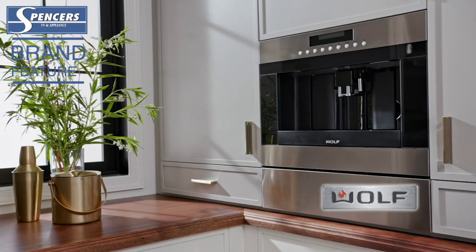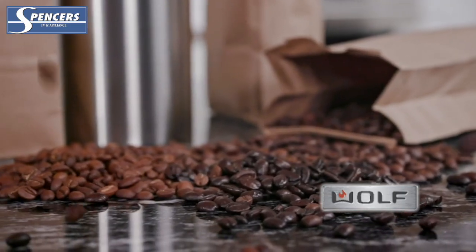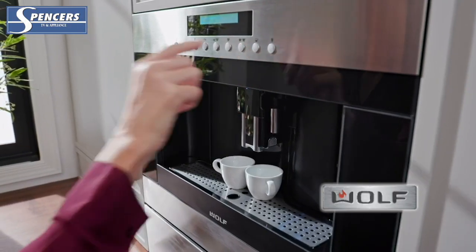Wolf Coffee Systems help you make the perfect cup of coffee, espresso, cappuccino, and more from the comfort of your kitchen. You can use whole bean or ground coffee, set your cup anywhere from 1 oz to 12 oz, or even just dispense hot water for your favorite cup of tea.